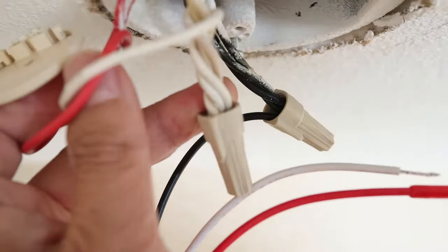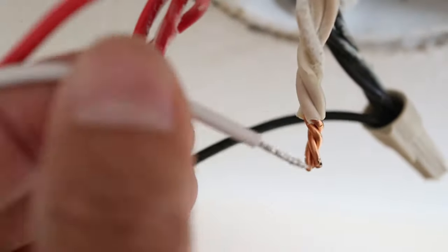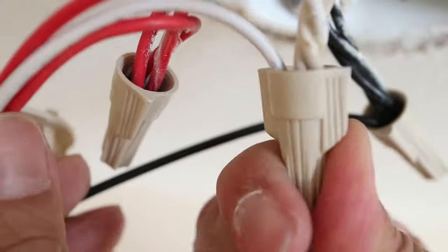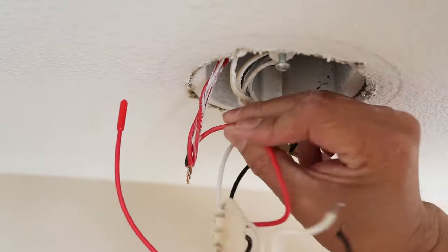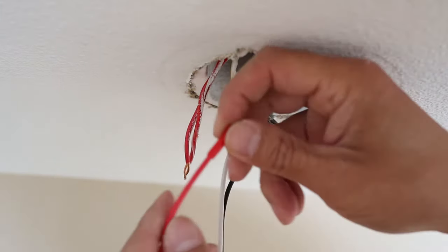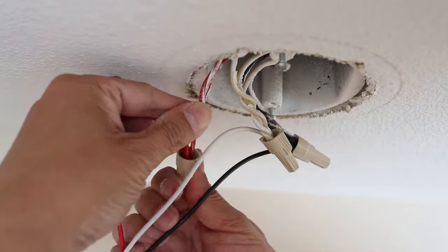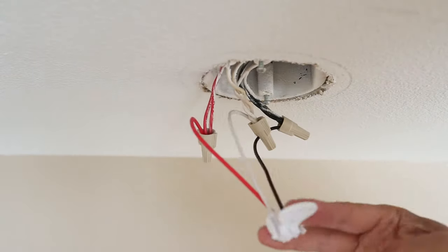Now I'll move on to the white wires. Just untwist the wire nut and disconnect the old wire like we did before. Then take the new white wire and connect it to the ceiling wires with the wire nut. Now we'll do this a third time with the red wire. This is not difficult to do — I'm not an electrical expert but I've been able to replace lights and do other simple electrical work using this method. It really makes it easy when the wires in the ceiling match the color of the fixture's wiring, and I lucked out with these FireX smoke detectors.